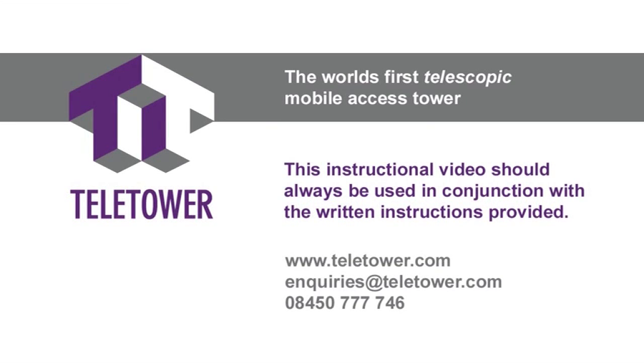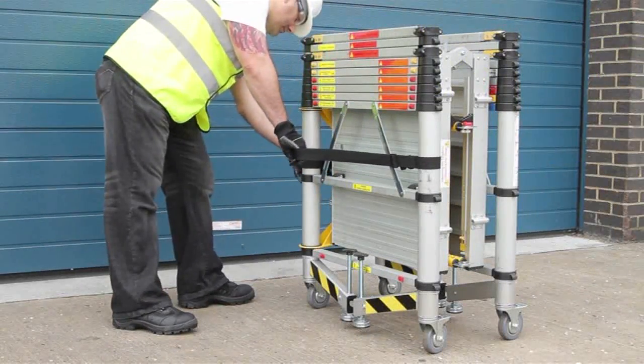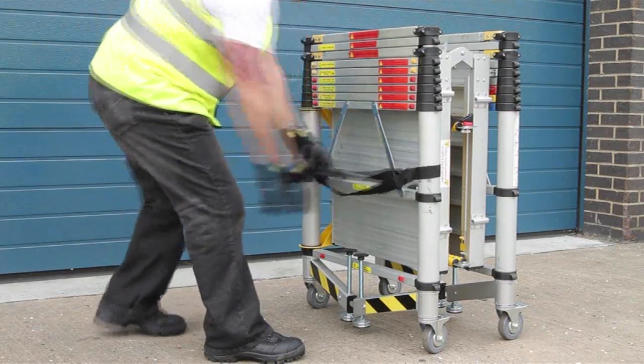This video should always be used in conjunction with the written instructions provided. Release stowage straps, bringing round one end and attaching male to female. This will ensure the straps stay out of the way during the tower's use.